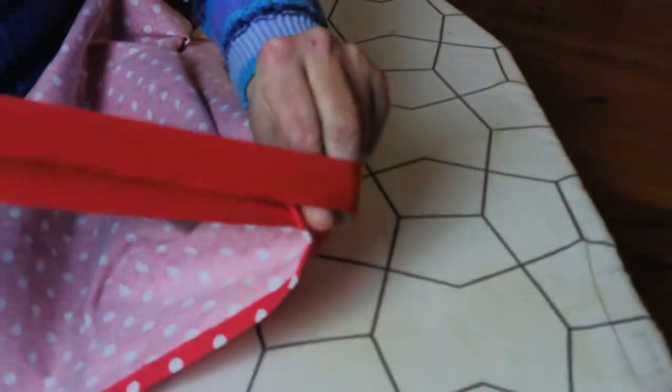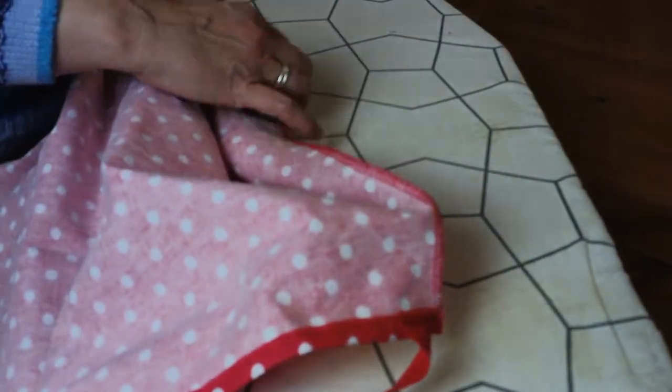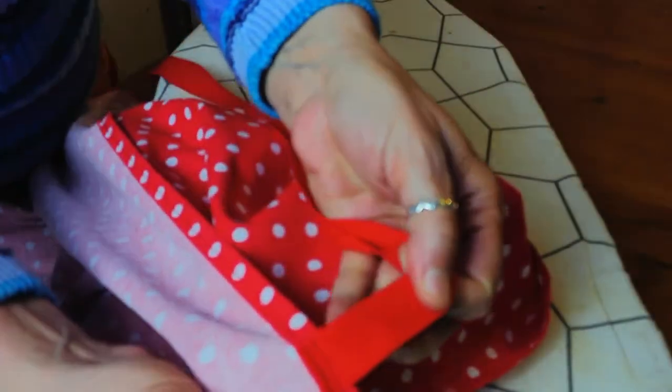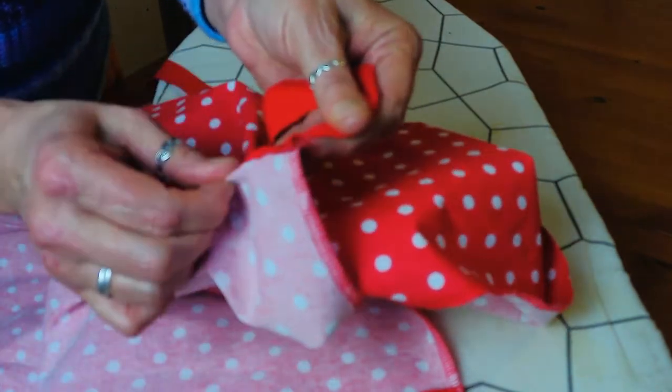So I've done that now. As you can see, my straps are nice and secure — they're not going anywhere. They're completely encased in there so they look nice and tidy. I've done it on both sides and it's nice and secure.